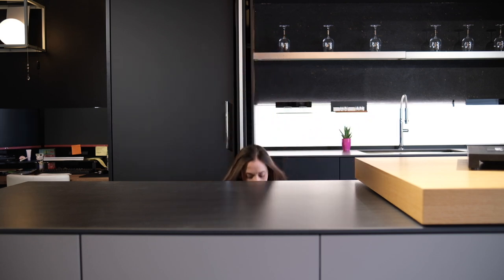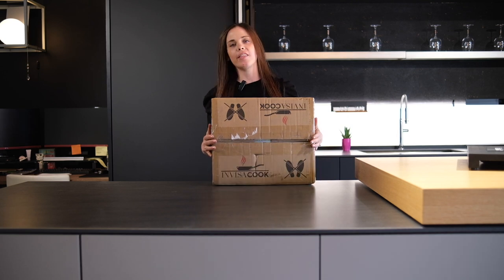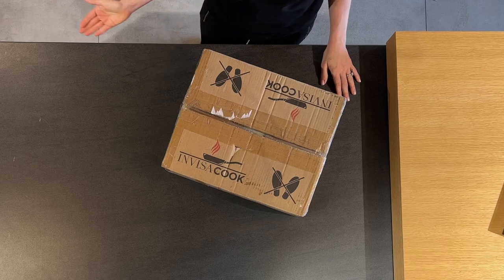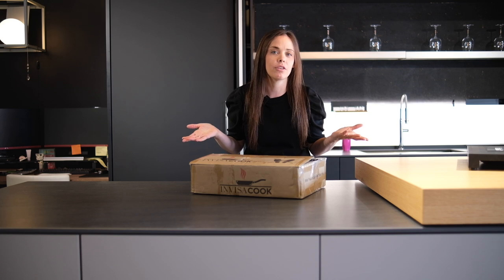Today we are in our Newton location doing something a little bit different than normal. We sell a company called InvisiCook. I always joke on the phone with people — they say I want to see InvisiCook and I say, well it's invisible so it's really hard to see. Basically what it is is an invisible cooktop that can be installed under any countertop surface. I always say to check their website to double check what the limitations are, but today we wanted to do an unboxing so that you guys can finally see the invisible cooktop.